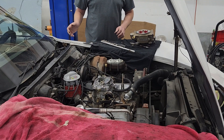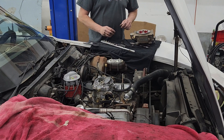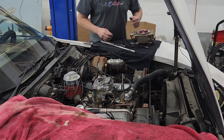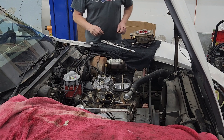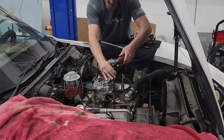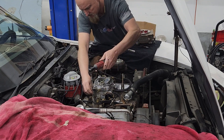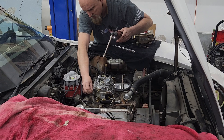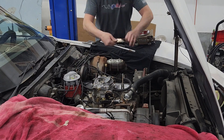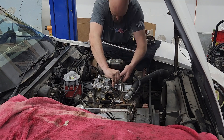Now that we've run the fuel pump wiring up into the cabin, it's time to get everything in the engine bay taken care of. Let's get this carburetor off and get the Fitech installed. We just need to get the vacuum hoses off and make sure we know where they all go so we can replace them.